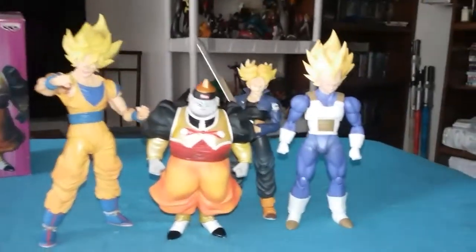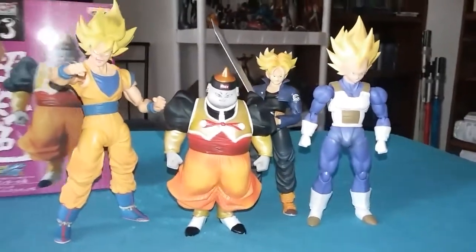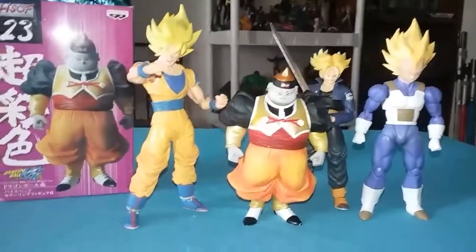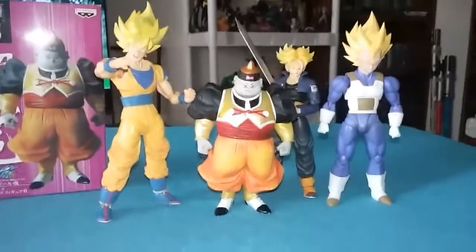Alright guys, thank you for watching. Like I said, it's also done Bandai Tamashii Nations Presto, so look it up on eBay, Amazon, whatever. Thank you.